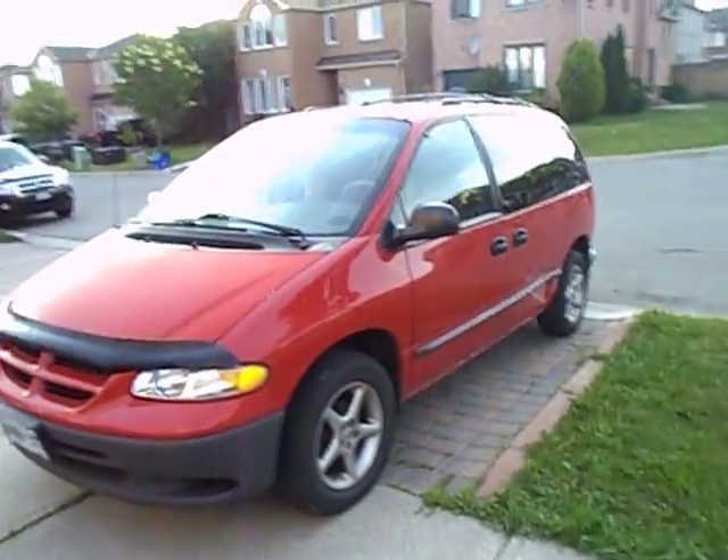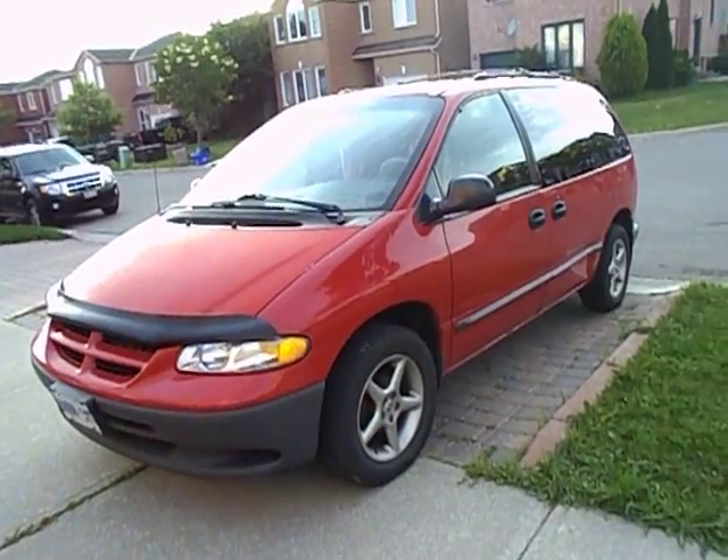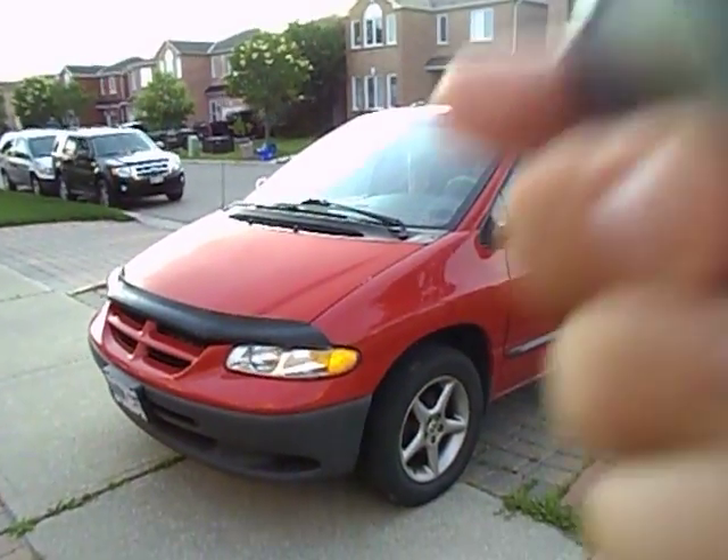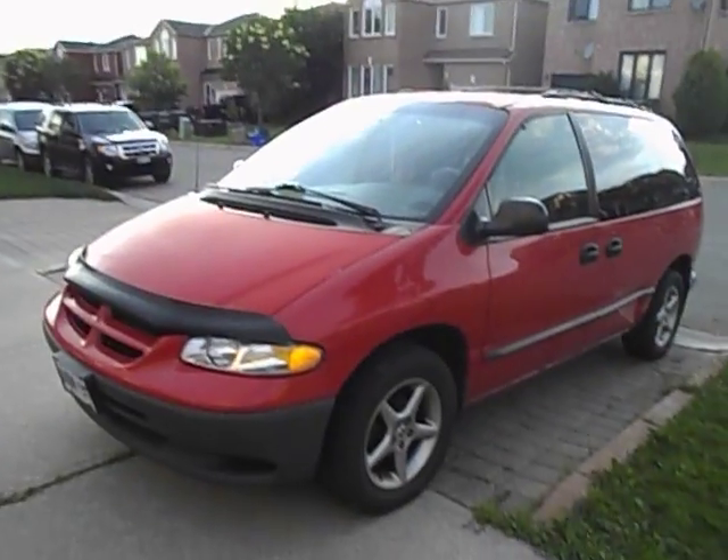Well guys, hope you enjoyed this in-depth look at the 2000 Dodge Caravan. Stay tuned next time — there's a lot more where that came from. Take care everybody.